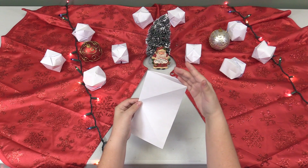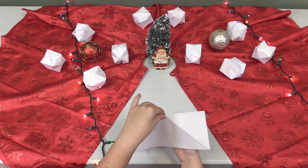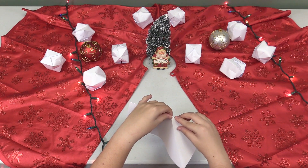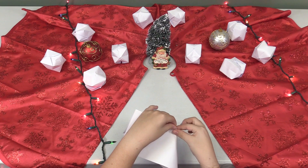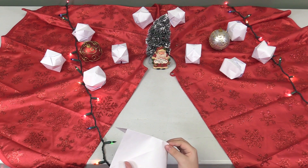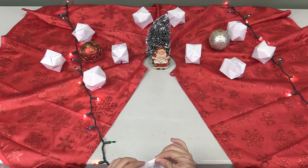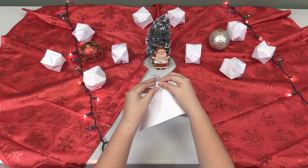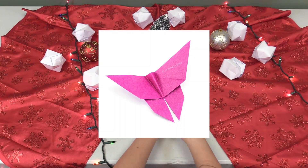Refold it hot dog style and then take the ends that contributed to the X on the paper and fold them into the paper so that it now resembles a triangle with tiny folds in the middle. Another fun fact: the first origami that we know of were small little origami butterflies.